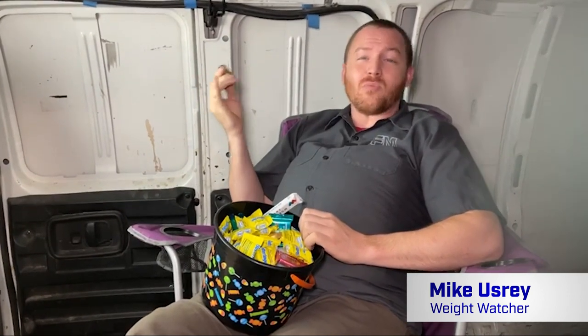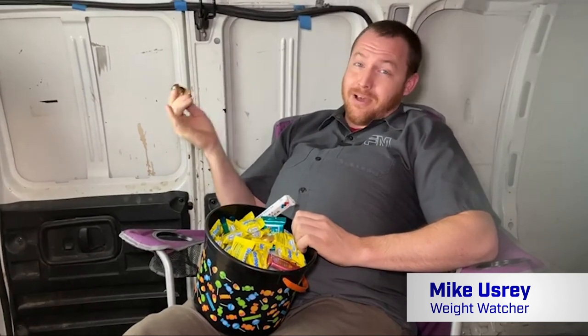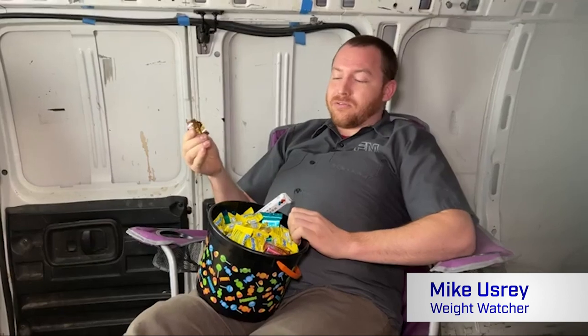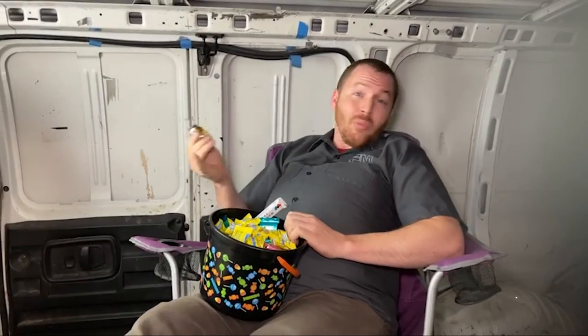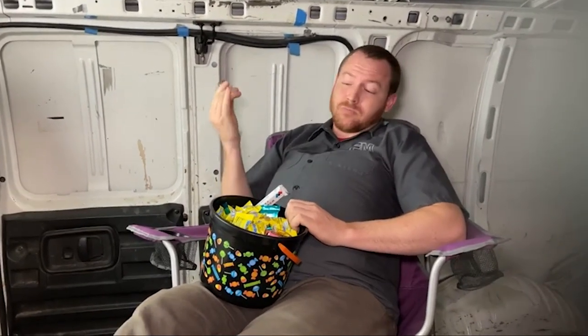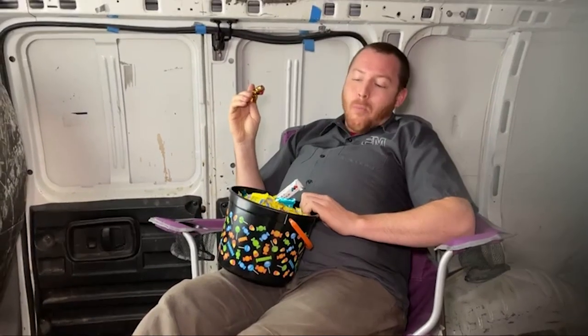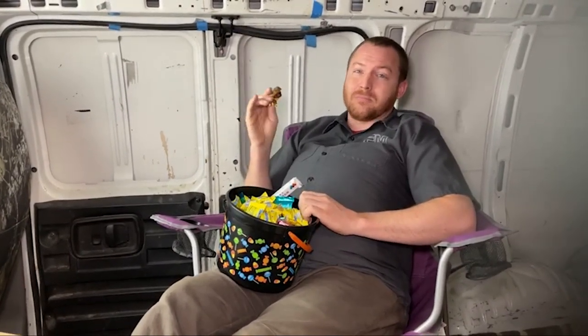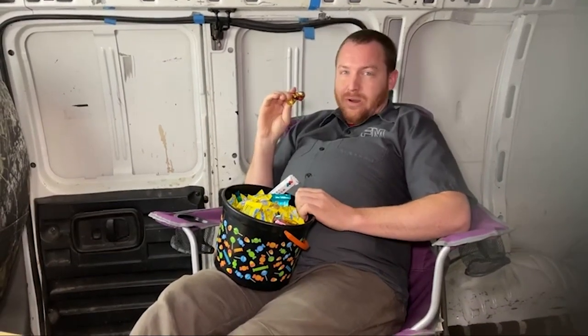Oh, hello! Welcome to FM Live. My name is Mike. I'm just enjoying a little bit of leftover Halloween candy. Hopefully everybody had a good haul, but today what we're gonna talk about is weight loss programs.